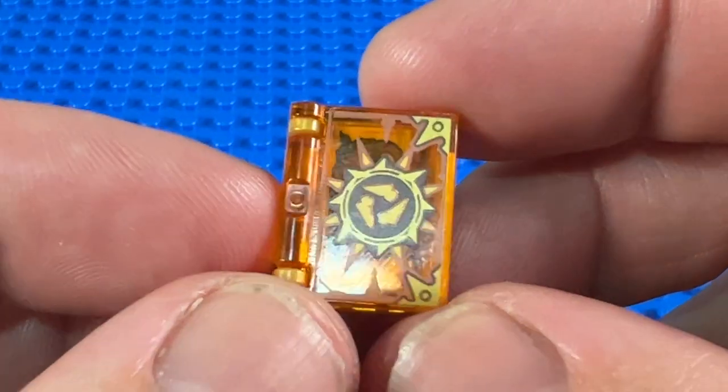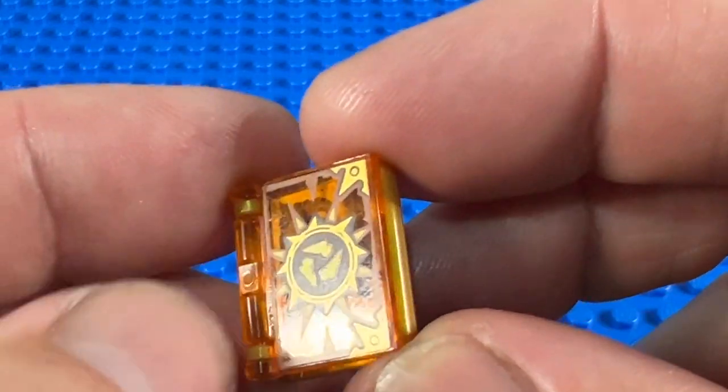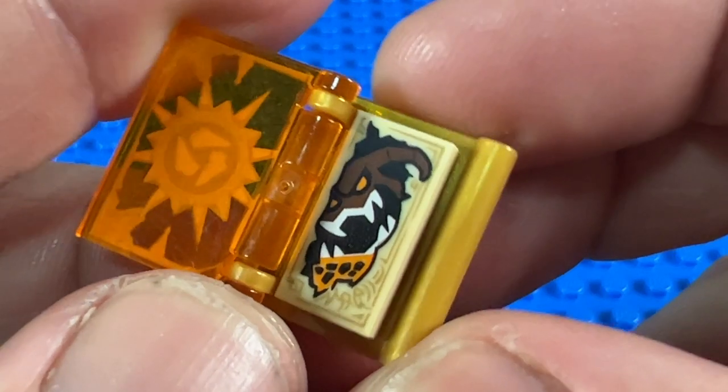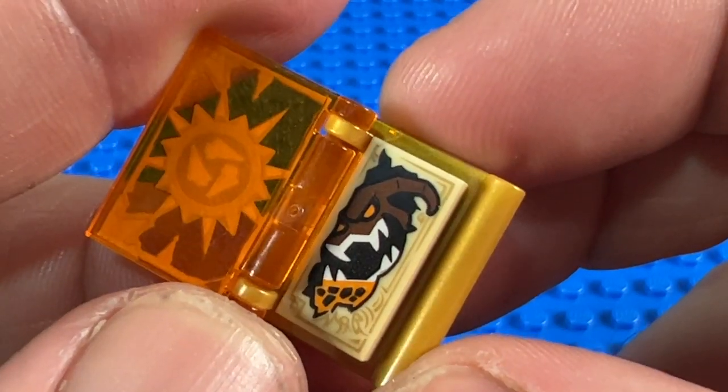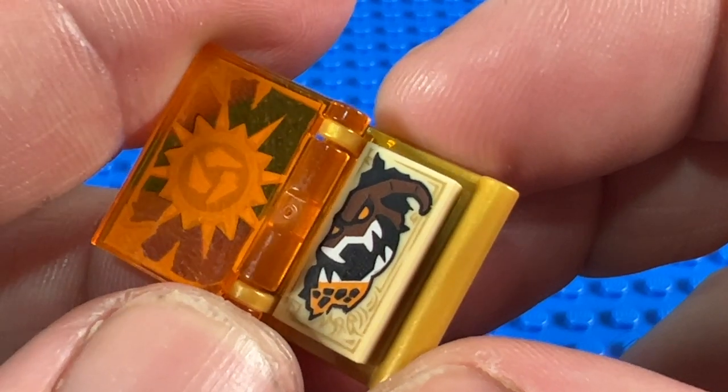Next, in transparent orange, we have the Book of Destruction — another great cover pattern, and I do like this transparent orange colour. And then again a tan 1x2 tile inside, and this is probably my favourite monster — a reddish brown monster with huge teeth and some lovely orange eyes.